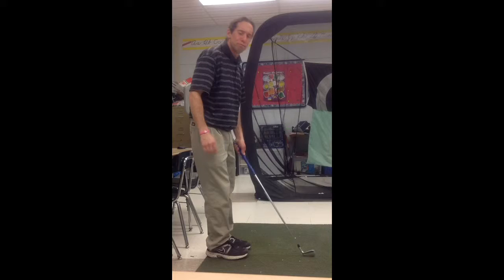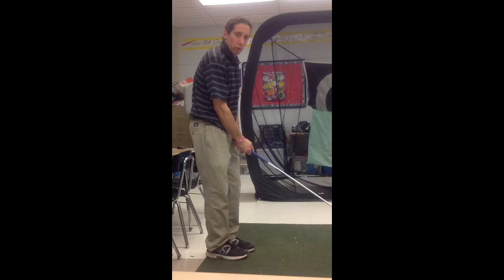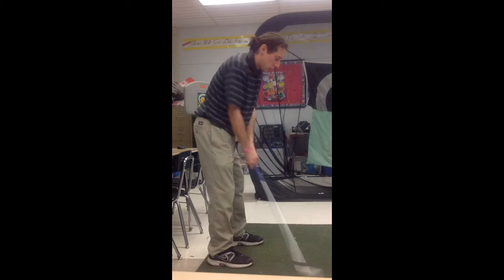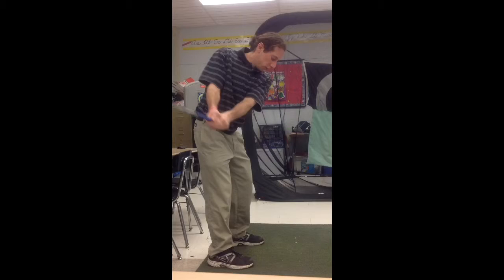Assuming that our takeaway setup and top of the swing and transition are fine, I just want to really stress the points of a one-piece takeaway throughout the entire swing. I'm going back and forth, trying to get my arms and my body to move in sync.